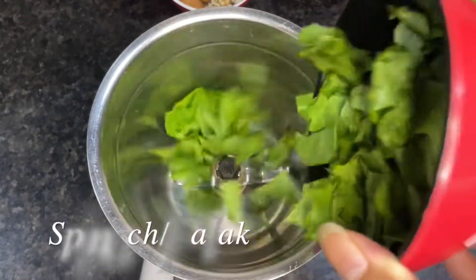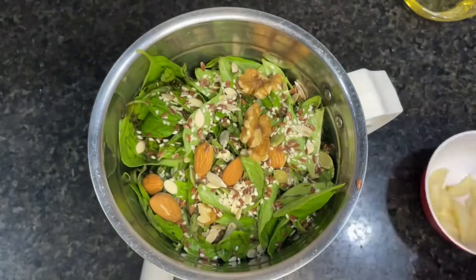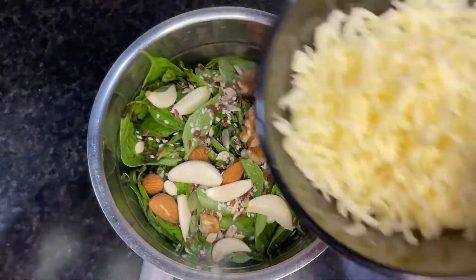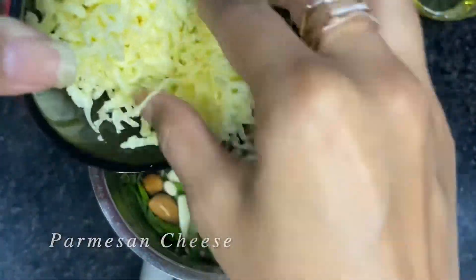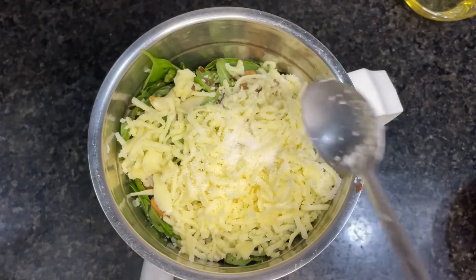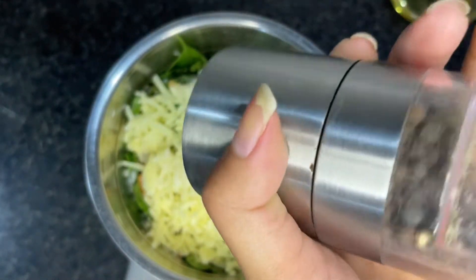Now we will mix these ingredients in a food processor or blender: spinach, basil, mixed seeds, 7-8 garlic cloves — you can adjust the quantity. Add parmesan cheese — I have used one bowl. Salt as per taste, black pepper as per taste. Now we will blend all the ingredients.